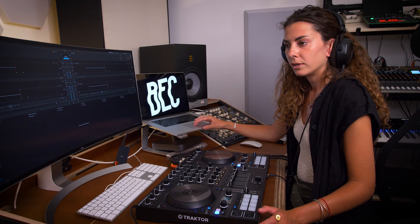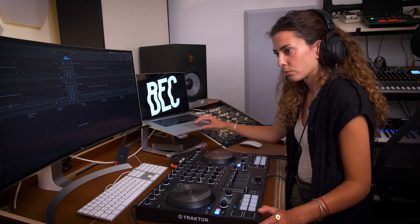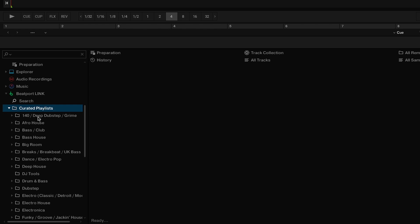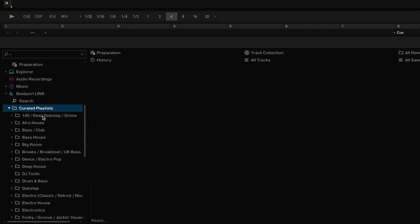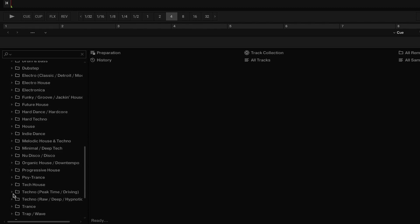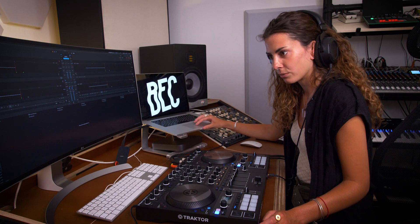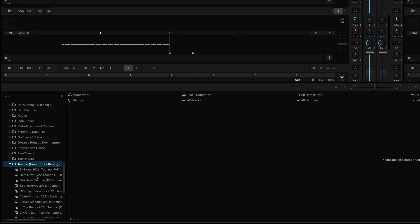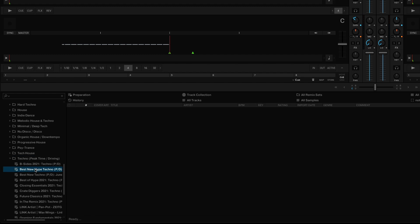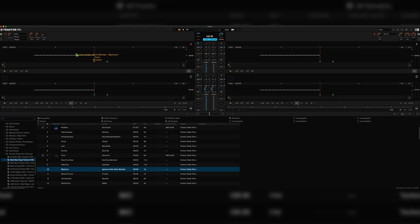Not only can I create my own playlists in Traktor as usual, but I can also browse Beatport Link's curated playlists. It's pretty cool because they have them organized by pretty much any genre I can think of. My genre being techno, peak time is the most interesting one to me, but I try and stay away from the top 100. Instead I like to browse the hype techno playlist to see who I may be able to discover that I haven't heard of before. I can then easily load the tracks straight into a deck and just be able to hear what it sounds like right away.